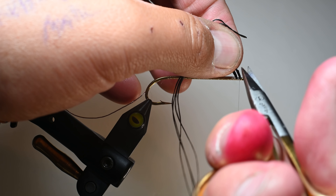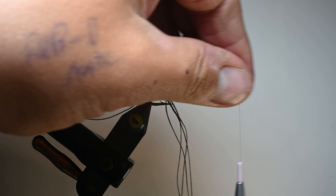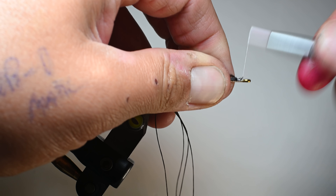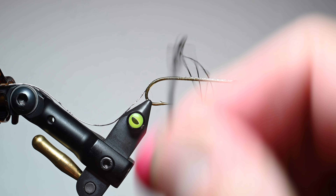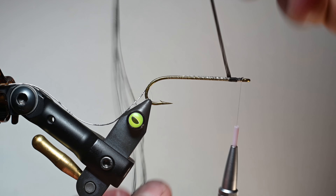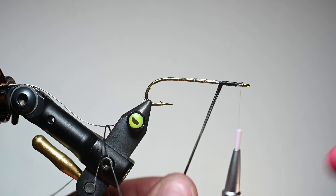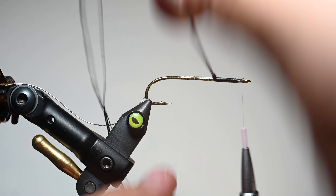At this point you could whip finish and get the bobbin out of your way, but I'm just going to hand palmer this. If you get a little bit of fraying here, that's okay — we'll cover it up. We're going to take this floss and go all the way down the shank of the hook. When we start, we're going to be doing more vertical wraps — I'd say roughly a 70 to 80 degree angle that I'm coming around and working my way down. You can see how that floss using four strands is now starting to kind of lay flat. As we work our way down, we want it to start laying more flat, and that's going to help build our taper.